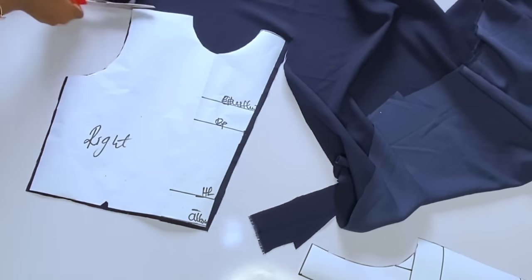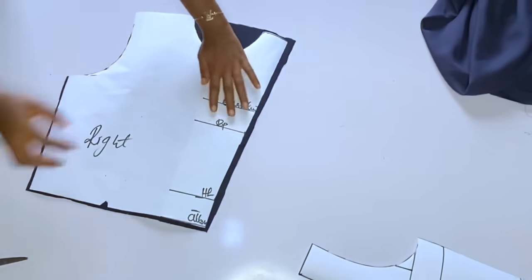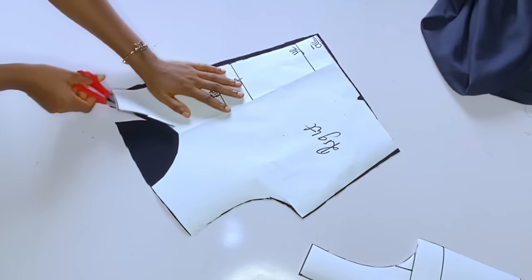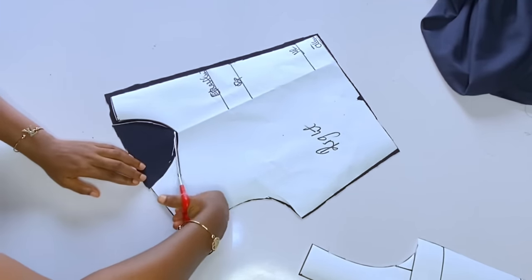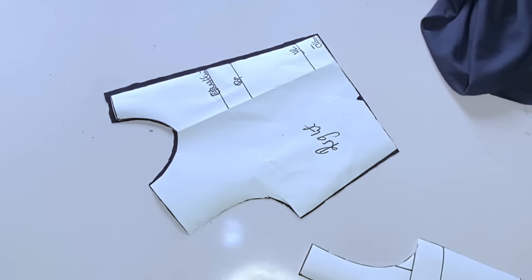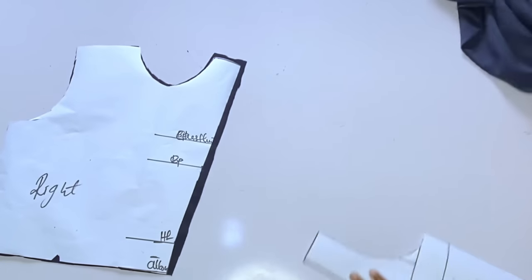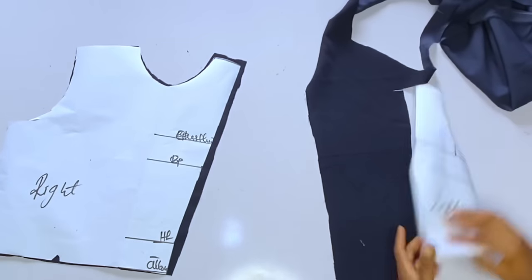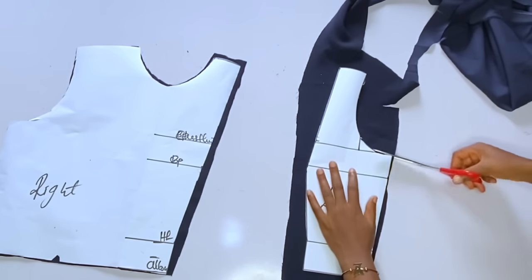Now cut this out on your fabric — cut it single. Remember to notch: the right dart will have a normal dart, while the left dart will have a shoulder dart. Add half an inch around the shoulder dart area because you're going to join it back. Do not forget to notch your right dart and add half an inch to the left dart. After cutting, remember to cut a facing for the neckline. The front has two pieces — after cutting, cut out a facing. Also add half an inch seam allowance at the dart area on the left side.